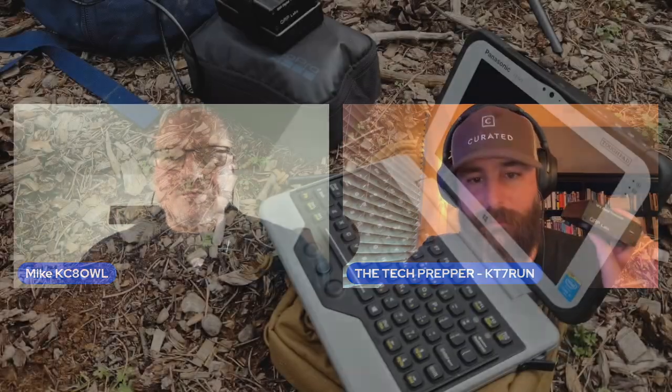Last piece of gear I want to talk about. I implore you guys — the second Josh from Ham Radio Crash Course does his video, when he gets this unit, these things are going to be unobtainium.